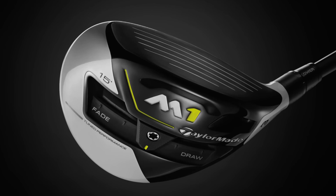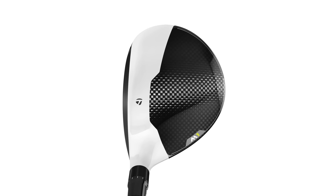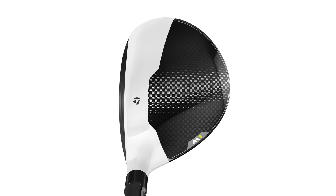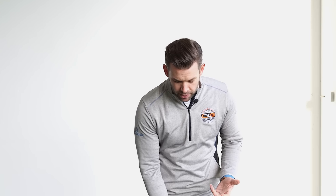Hi, my name is Chris Ryan, here at the Belfry with today's golfer testing and trialling out the new M1 Fairway Wood. Now this replaces the previous M1, and what TaylorMade have done is they've not totally redesigned this golf club — they've just refined it, they've just tweaked it and made it a little bit better. So just before we go through exactly what they've done, I'm just going to hit you a couple of shots and give you my initial feedback.